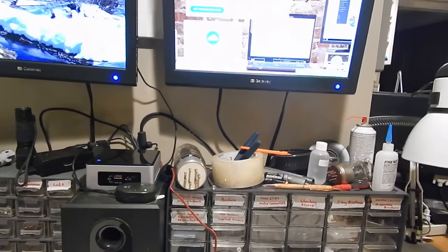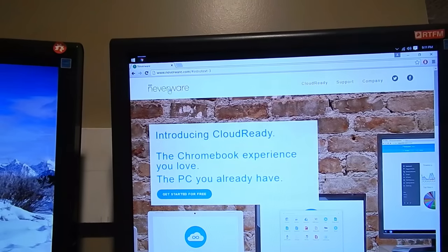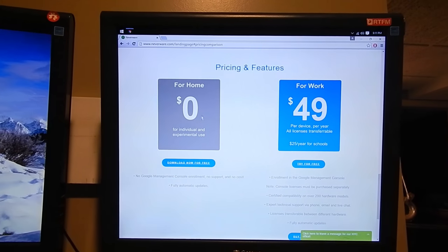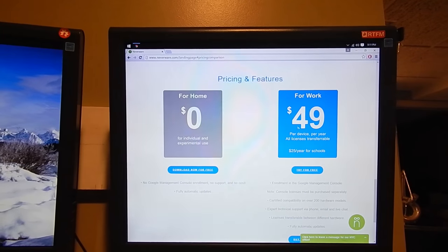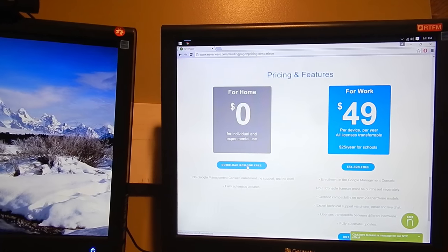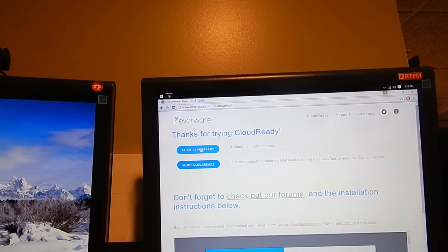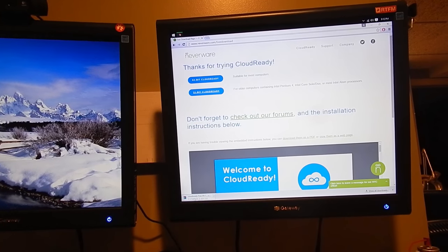To get started with installing CloudReady, you're going to first have to navigate over to their website at www.neverware.com, and click Get Started for free, which will take you to the download options. Go ahead and select for home, as long as you are using this for personal use. They do offer business licensing which costs money, but for personal use at home you can just click Download Now for free. Since this is a 64-bit machine, we are going to go with the 64-bit version of CloudReady. That is 589 megabytes, so around six minutes to complete.